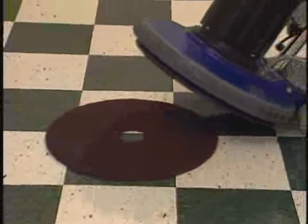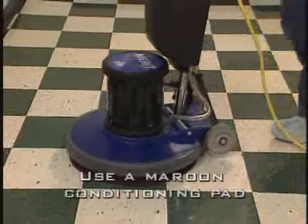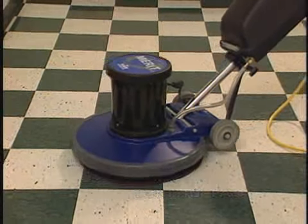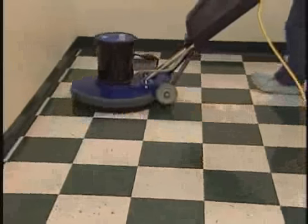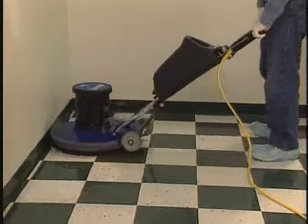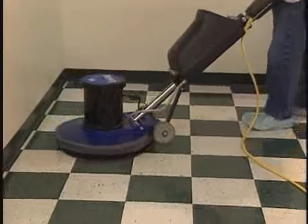Step 7. If swirls appear after the area is screened and dry, conditioning the area using a maroon conditioning pad can help eliminate them. Condition the floor evenly to remove all marks and light scratches from the screening. The floor should be dry when using the maroon conditioning pad.